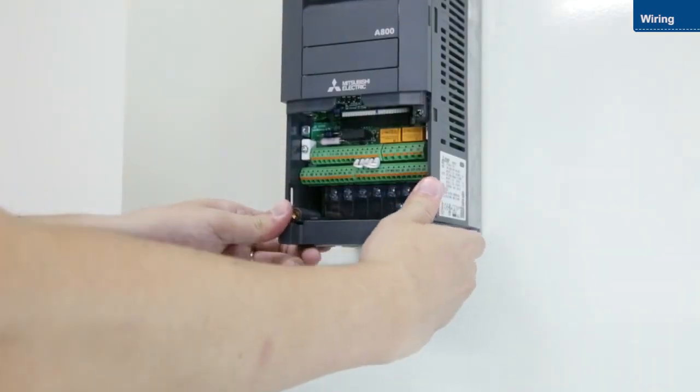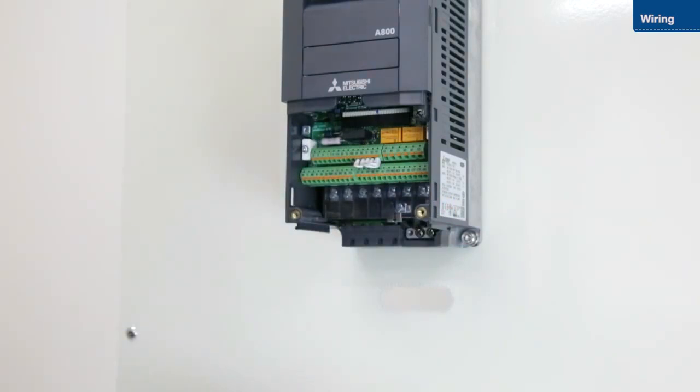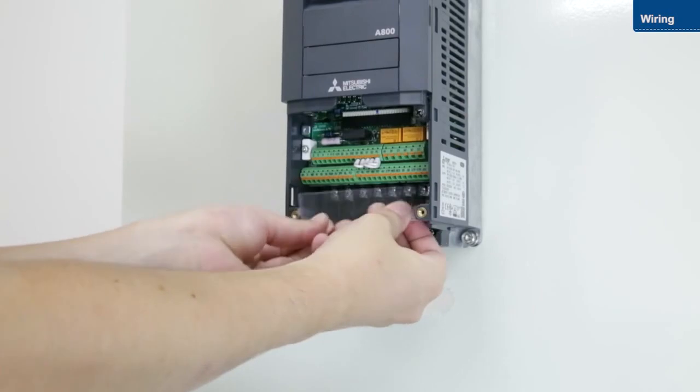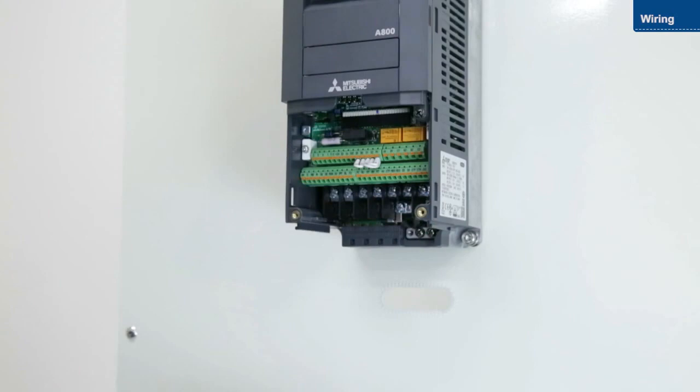Then, remove the wiring cover and remove the transparent cover. We will now wire the main circuit terminals and the control circuit terminals.